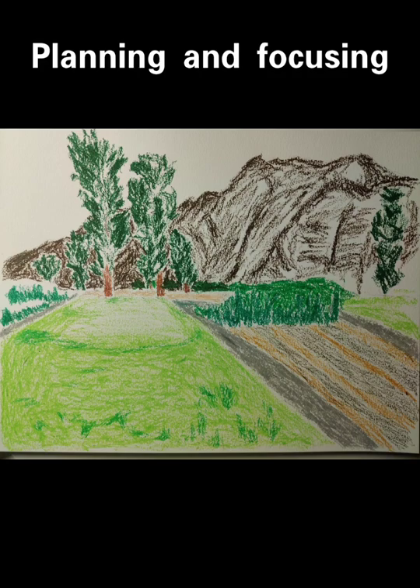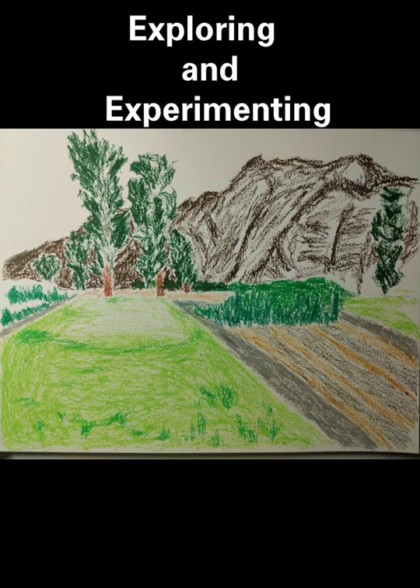Then I used a pencil to sketch the outline lightly, using grass, flowers, and fields as the foreground, taller grass and trees as the middle ground, and mountains as the background. I started to color the first layer. The grass in the front, the grass in the middle, and the trees are all dominated by green, but they are gradually getting darker.